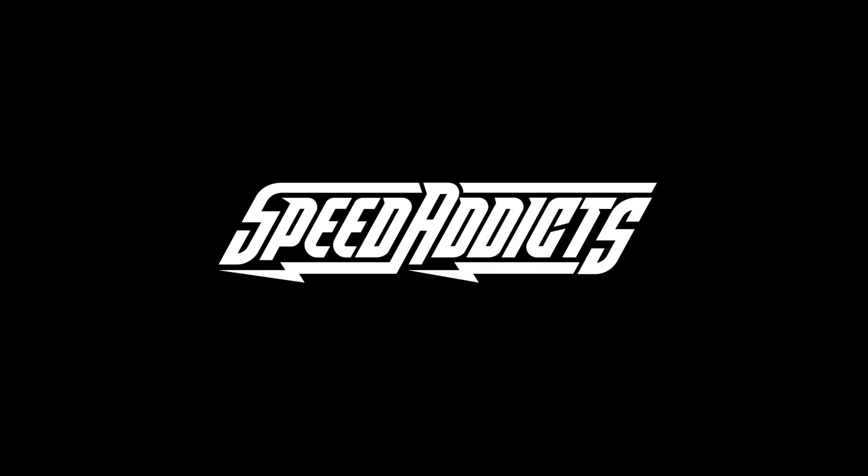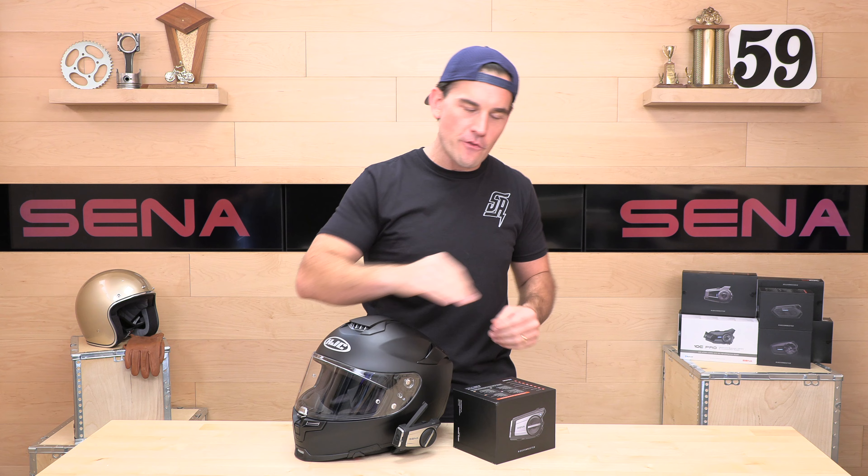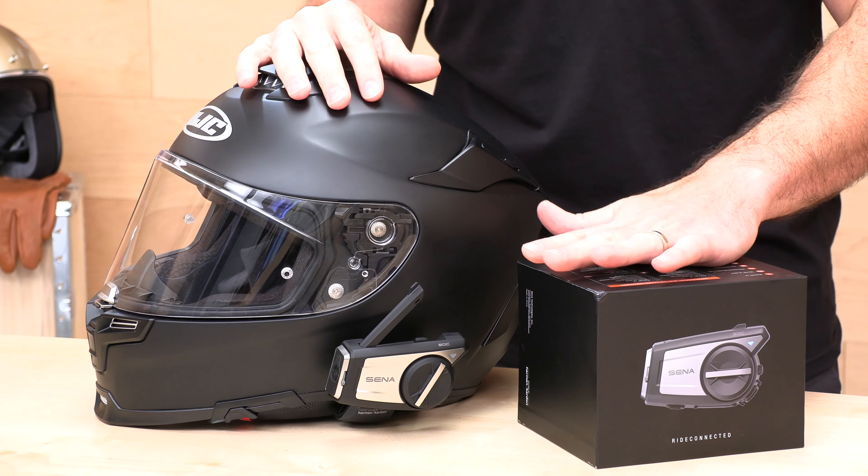Hey, shot here with SpeedX, a fast-growing gear site on the web, and today we're going to unbox the Senna 50C. Before we jump in and give you the full rundown on this Senna 50C Bluetooth camera unit, go ahead and subscribe. That helps keep bringing you the best gear reviews in the universe. If at any point you'd like to purchase one of these from SpeedX, there's a link in the description below to get over to SpeedX for anything you might need for your two-wheel adventure.